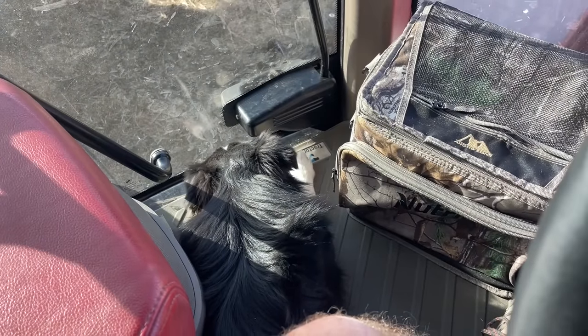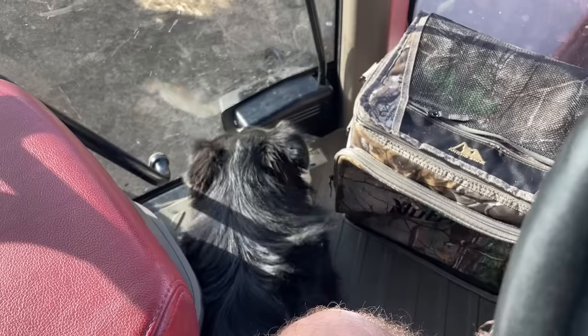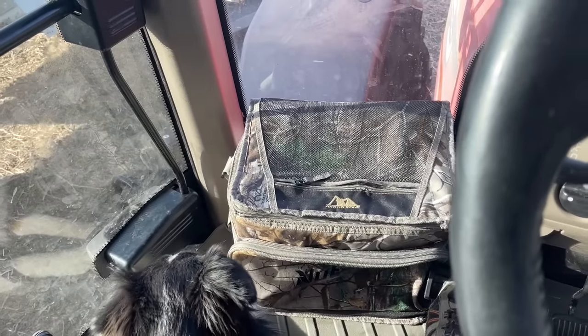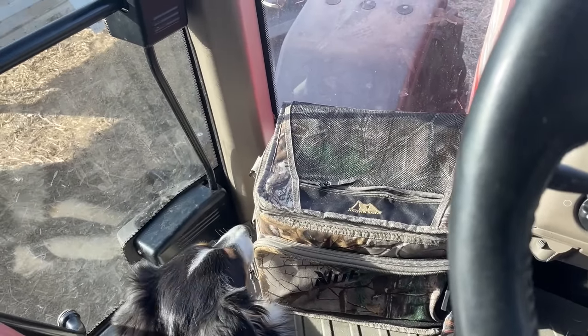Little Lily's just kind of taking it easy. I did bring some treats for her today - she knew they were in the bag earlier and she ripped into it while I was out of the cab.